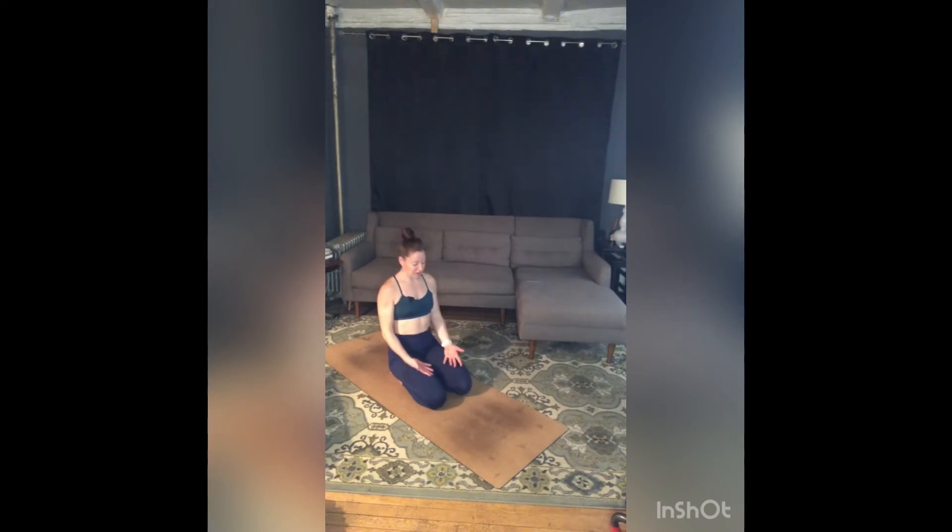If your palms are up, focus a little more on your inhale. If your palms are down, focus a little more on your exhale. Option to close your eyes.